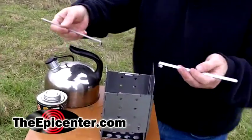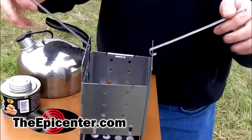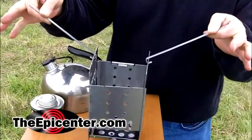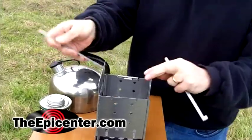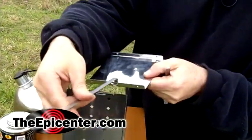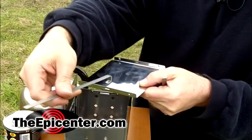These can also be used to pick up the firebox stove while it's got fire in it. You can actually pick this up and move it around with these pieces, which is pretty handy. There are also slots in the ash catcher on both sides, so if you need to slide it out for any reason, you can also do that.